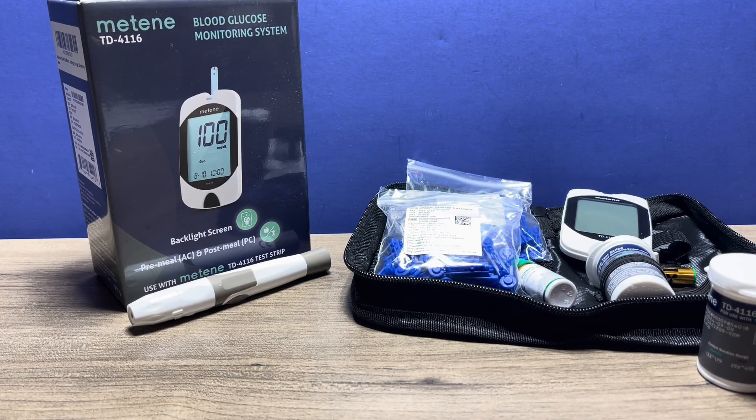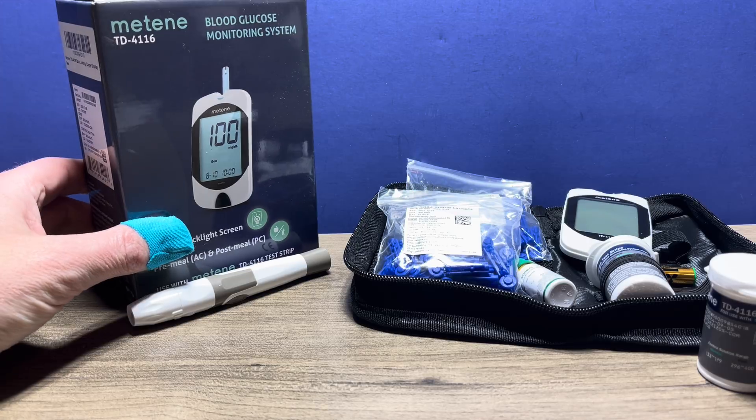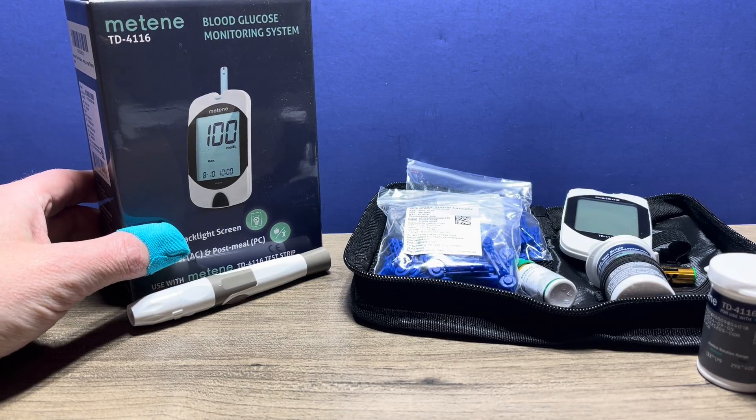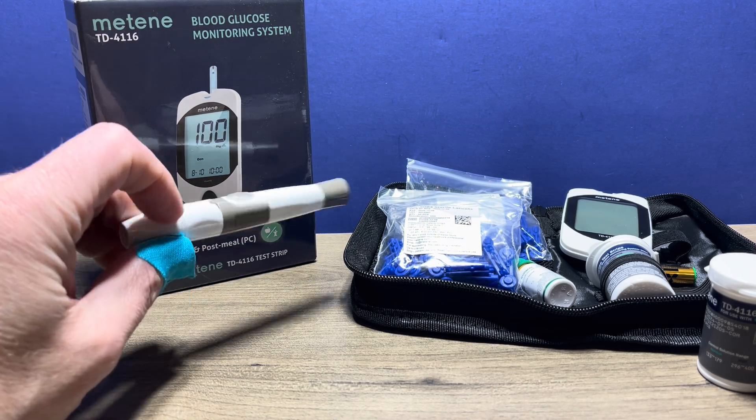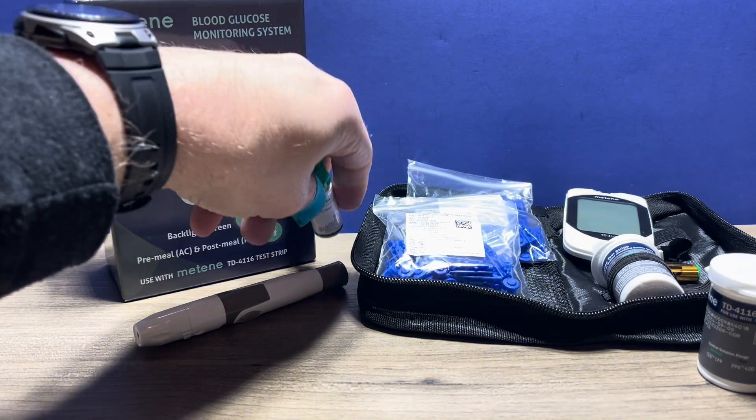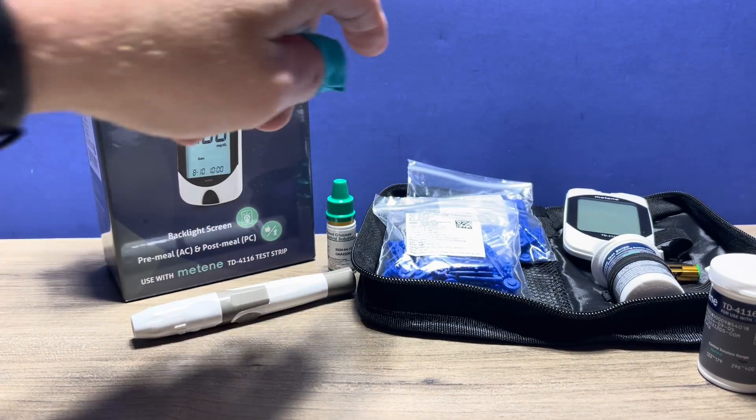Hi, this is Josh, pharmacist with Learn Blood Sugar Testing. I'm going to take a look at how to set up and use the Mateen blood glucose monitoring system, the TD 4116 glucose monitor. I do have separate videos on showing how to use the lancet device as well as the control solution. You can check those out if you need to.